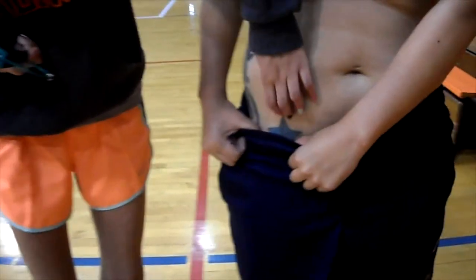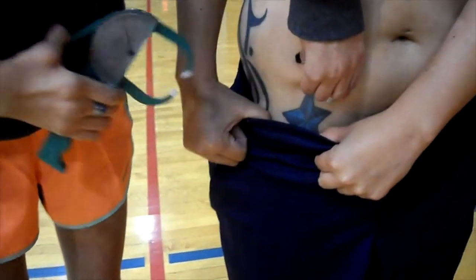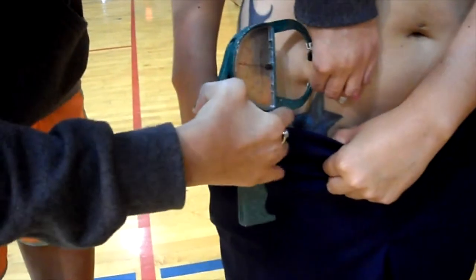The final fold is the suprailiac. This measurement should be taken in line with the natural angle of the iliac crest.